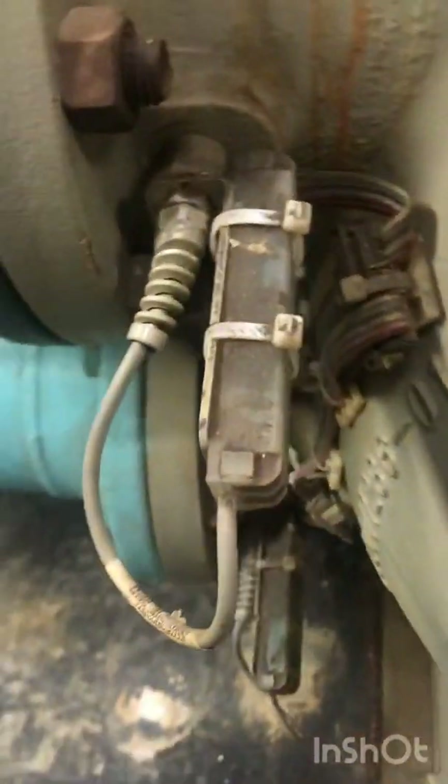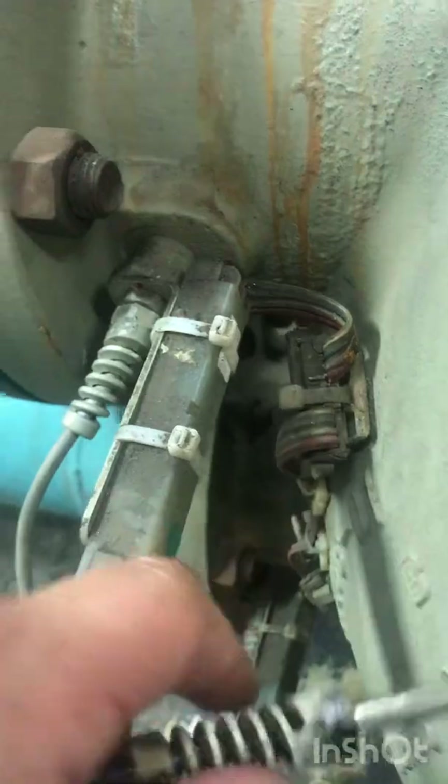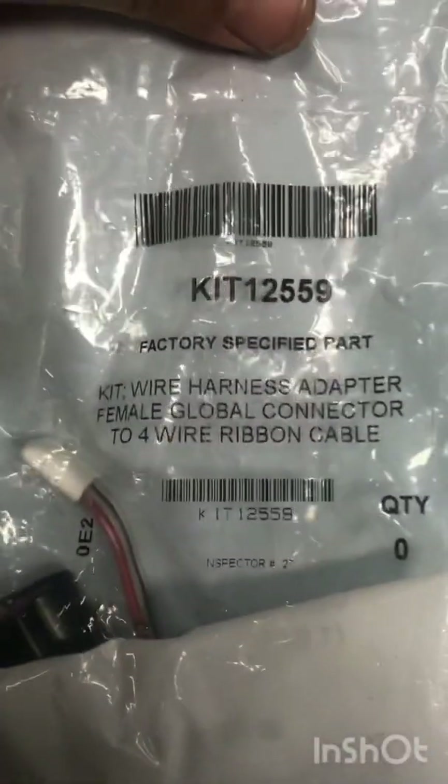Now if you have the original set — which is this kind right here — it goes from the chiller to the ribbon cable. If you need to go to the new style, you need to get an adapter for it. Here's the part number, the kit number.